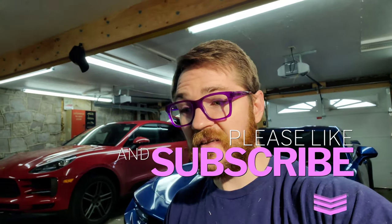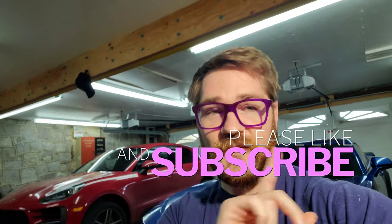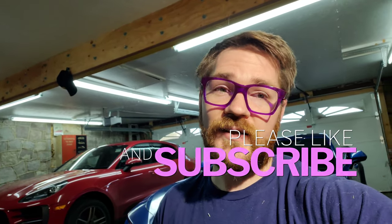First of all, if you're new to the channel, do me a favor and hit that subscribe and like button down below. We talk about all kinds of different tips for glasses care. We do a few reviews here and there, not as much these days, but we have fun with it anyways. So I hope you support the channel and let's get into what we're actually going to talk about today.